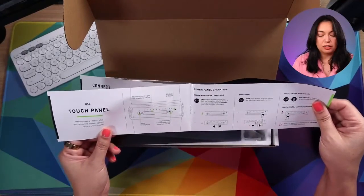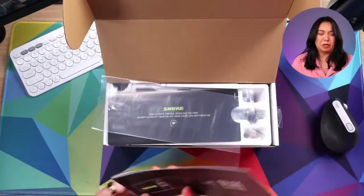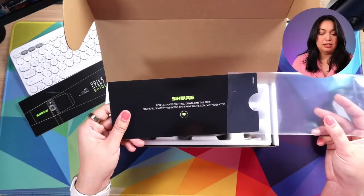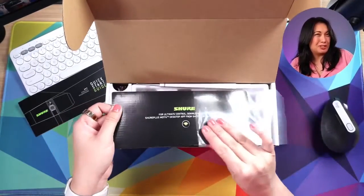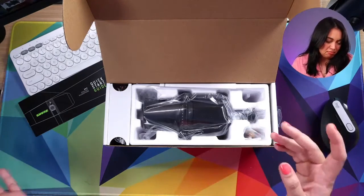There's a touch panel, which I didn't know about. There's also a card for the desktop app and another app — it's just a piece of cardboard but has information on it, which is handy. I love double-duty packaging — I think that's nice.